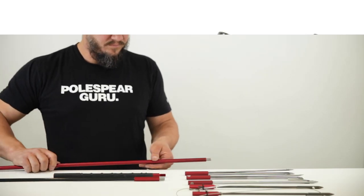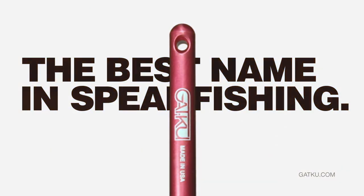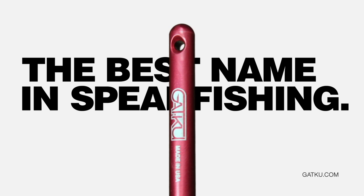Want to really diversify your rig? Collect the whole quiver. Check out our Stretcher, our Shrinker, and our Offshore Striker. And as always, GACU pole spears are proudly made in the USA.